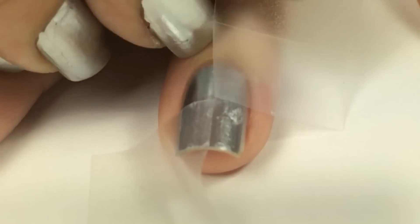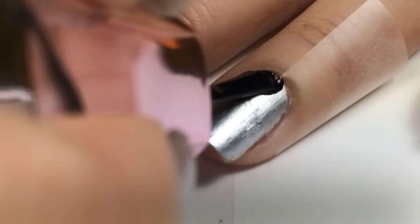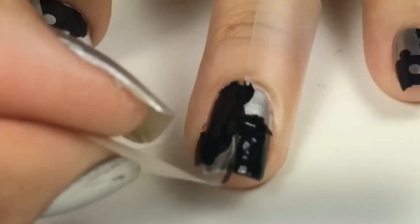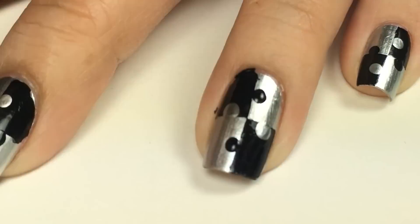Again I'll show you how I created the Jigsaw Nails, adding the dot to the middle of each section.